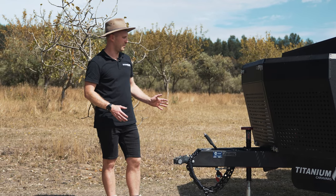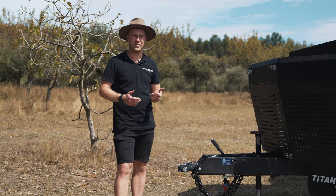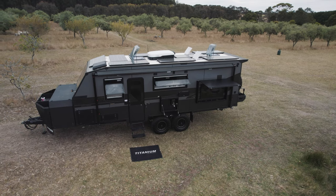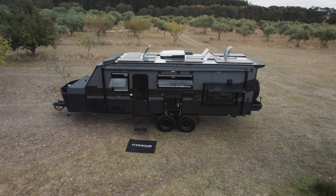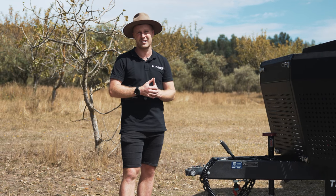Being my personal van, this has got a lot of extras on here that we've been trialling over the last six months that will be available in 2024. We can't wait to take it out this year. We're going to hit Fink, Darwin, Fraser Island, and a few more spots we haven't decided on yet. So we can't wait to see you out on the road.